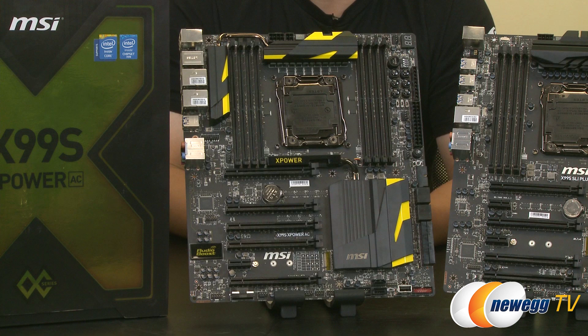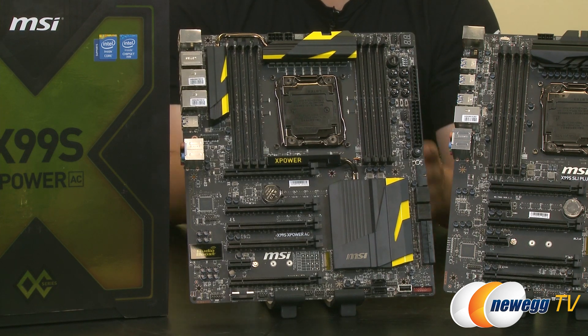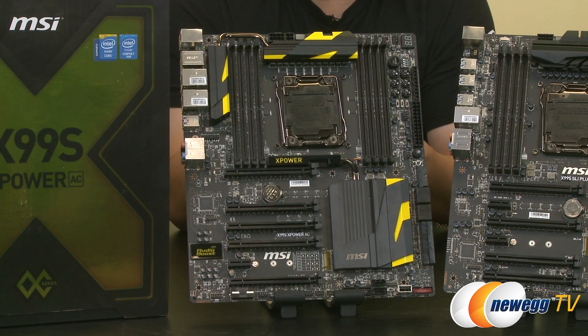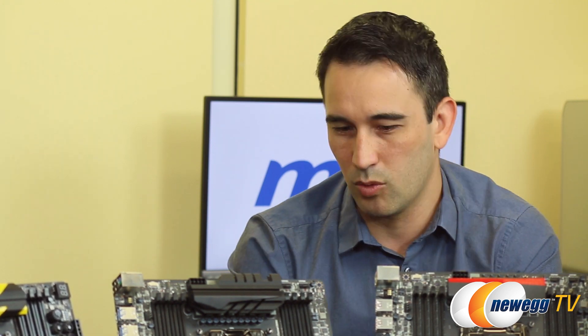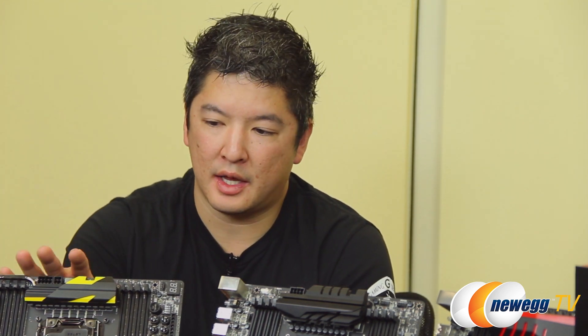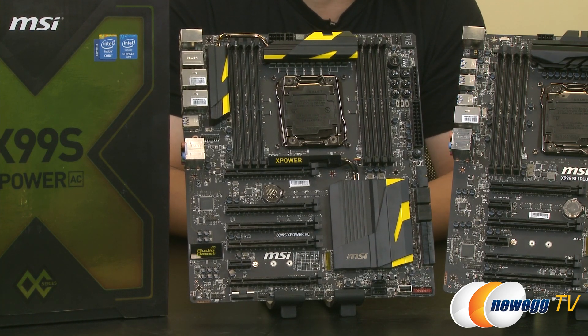On the other side, we have something called the Delid Die Guard. If you want to take the lid off your CPU and leave the die exposed, that could be a little dangerous — you want to be as protective as possible. This is a little guard that goes over it, both protecting it and providing the perfect amount of pressure when placing the CPU on the motherboard, allowing an LN2 pot to seat securely and safely on top. The AC in the board's name stands for wireless capabilities — this X99S X-Power AC runs an Intel Wi-Fi AC module.